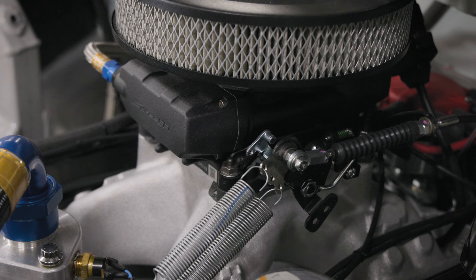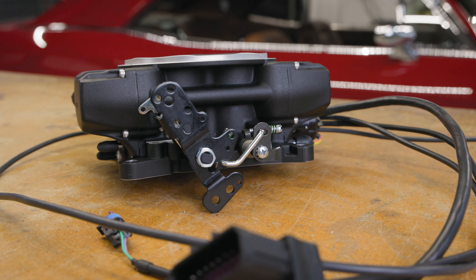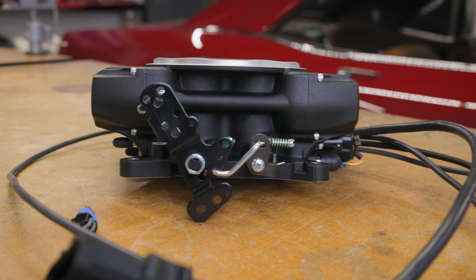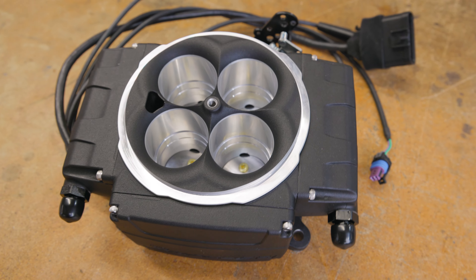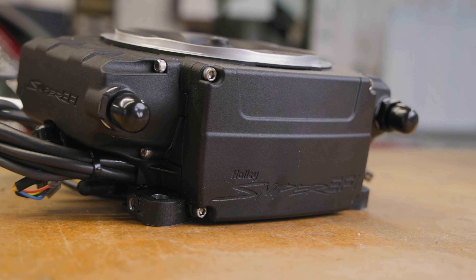Now you have the built-in tubes that flow from the front to the rear that handle fuel flow, so you don't have the external tubes or lines anymore. If you actually look at the throttle body assembly, it's just a really neat, detailed package. Everything that they have put together is just so unique for the everyday car enthusiast or even racer.